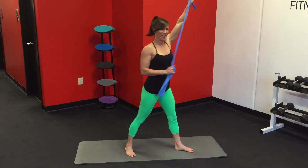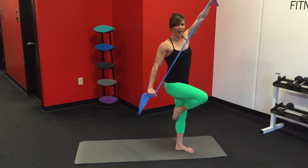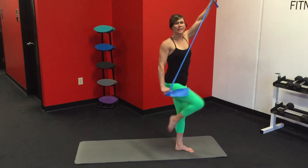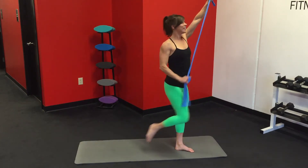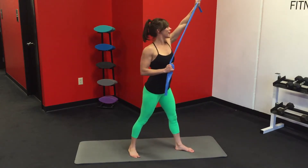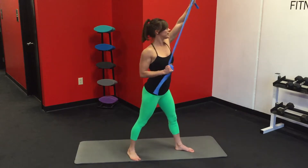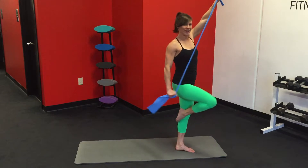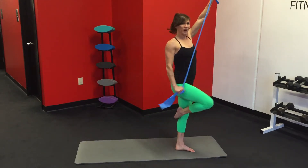Bring it in, bring it down. Keep those abs tight. We've got seven more, six, five — I hope you have your favorite jam playing in the background with this one, maybe a little guitar riff for a solo. Three, two, last one. Awesome.